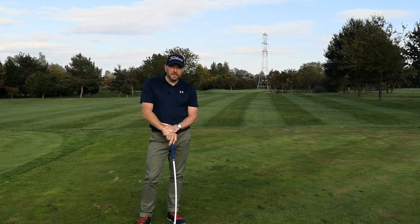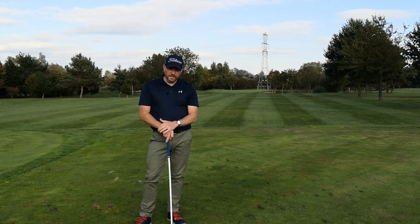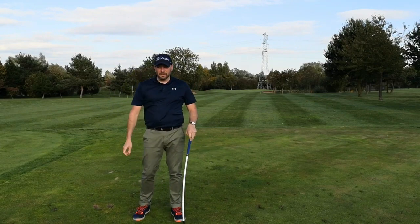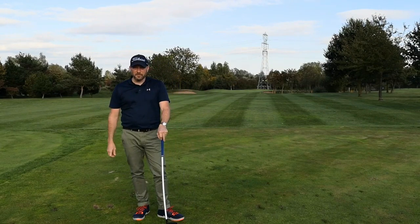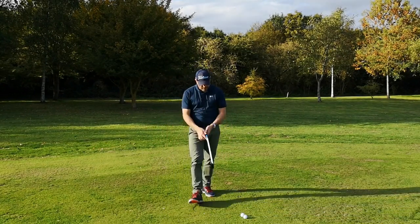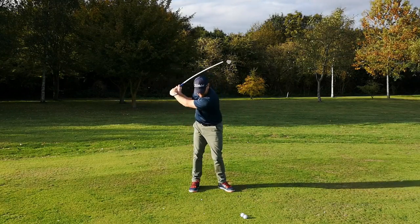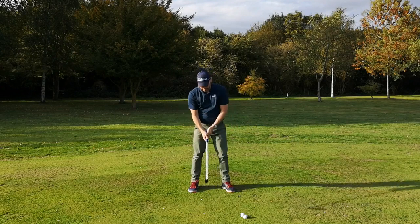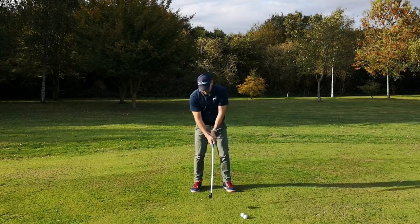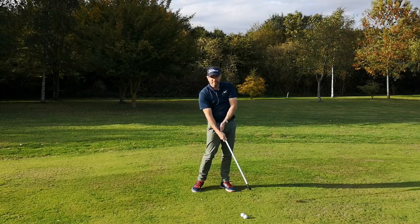I'm going to show you another drill which I've always used over the years with my students. A lot of you tend to chicken wing, which is really down to your arms moving quicker than your body can rotate. Here's the next drill: what I want you to do is imagine a piece of rope. As you come through, make a swing and then stop the arms and club just before it hits that imaginary rope. What that's doing is forcing the arms to slow down and then the club head to speed up — which is what we want.